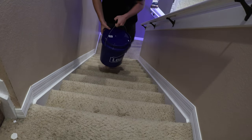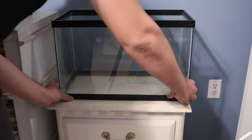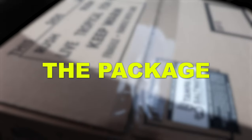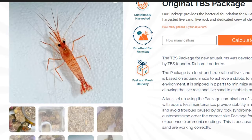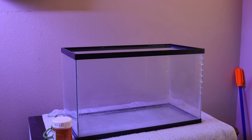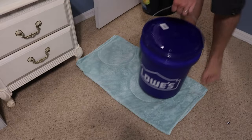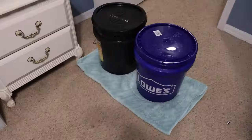Before I could add live rock and live sand, I needed to set up the 10-gallon aquariums. I cleared a space in each room for these tanks, and according to Tampa Bay Saltwater's instructions I needed to prepare the life support system before I picked up the package. The package from Tampa Bay Saltwater is for new aquariums and it includes a tried-and-true ratio of live sand, live rocks, and critters based on the aquarium's size. It helps achieve a stable, long-term, healthy marine environment and reef aquarium, and it comes in two parts.